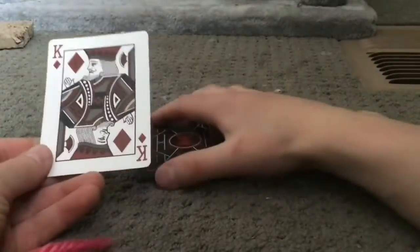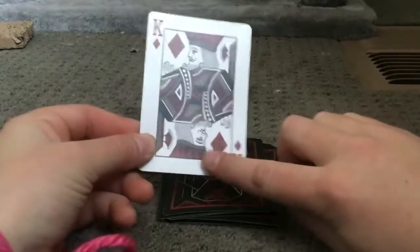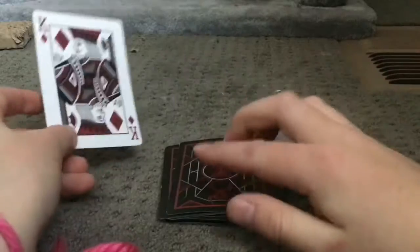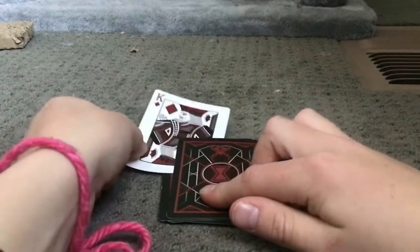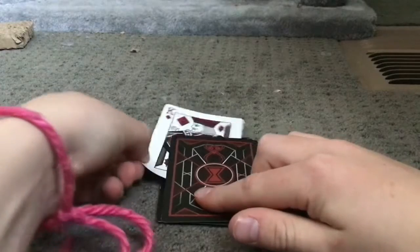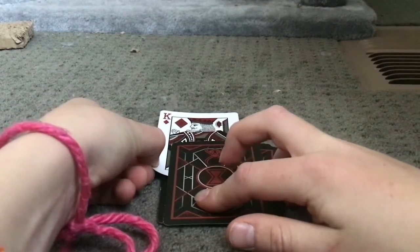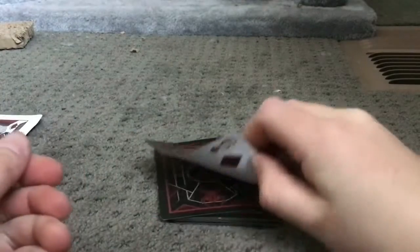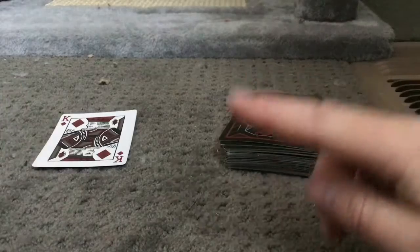We haven't seen the deck yet, none of us. But what I'm going to do is, this side of the king is going to look at this card, and this side of the king is going to tell me what it is. So let's just slide it in there. 3, 2, 1, boom — it's the 6 of diamonds. Okay, that was pretty cool.